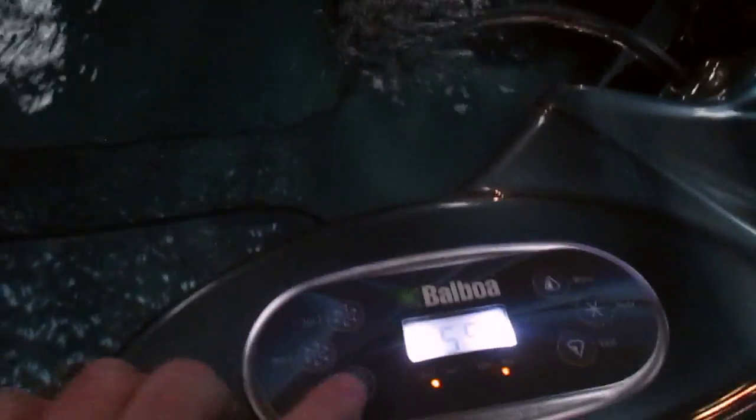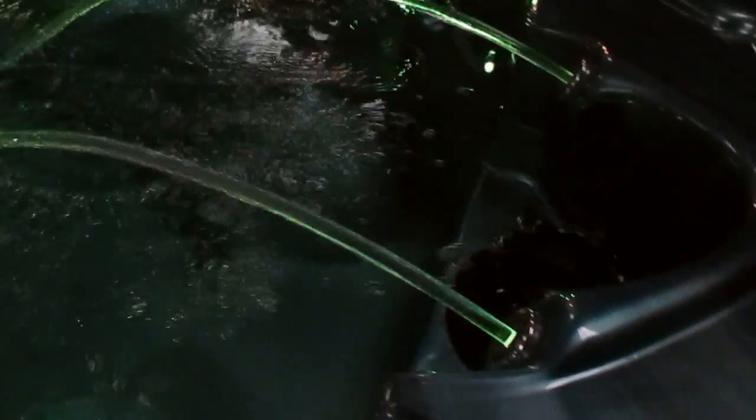It's got Balboa Electronics, the best that money can buy. It has LED lights, as you can see. It's got double fountains here that shoot out into the tub and match the LED lights.